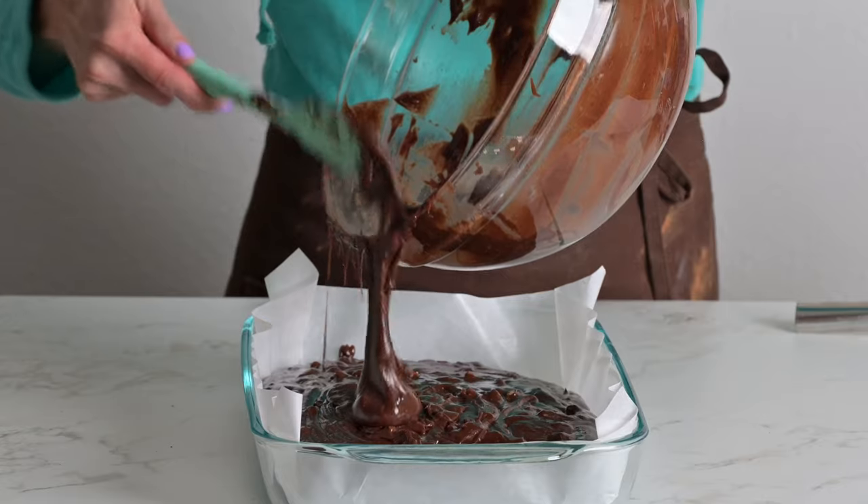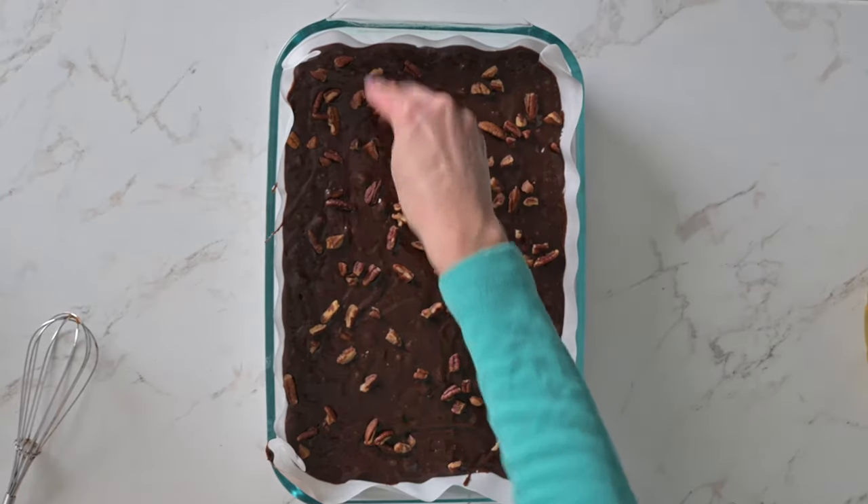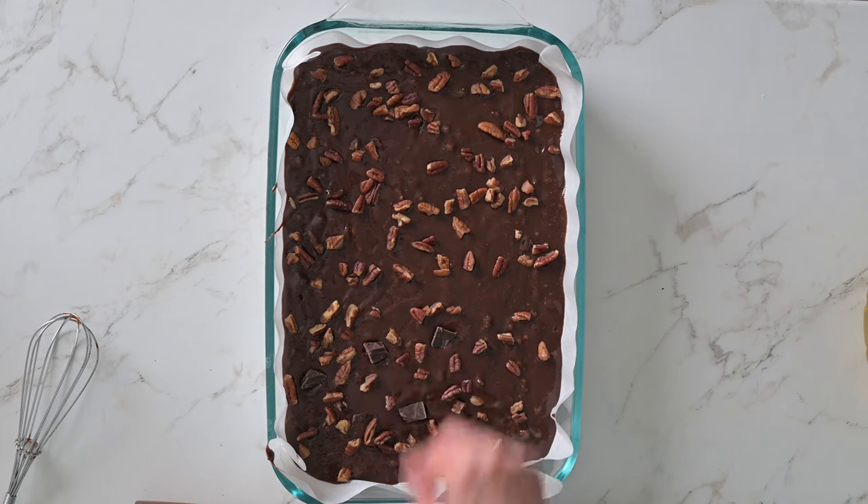Spread the batter into your prepared cake pan, then sprinkle the remaining chocolate chunks and pecans over the top of the brownies.